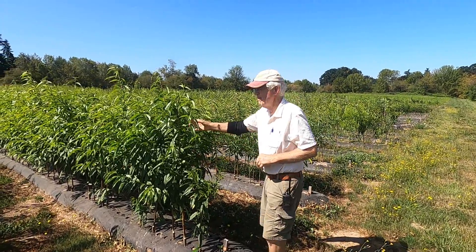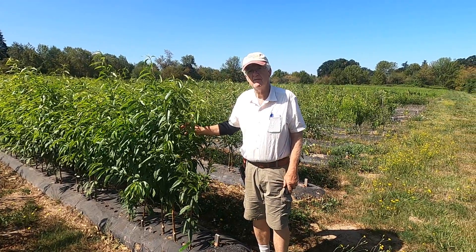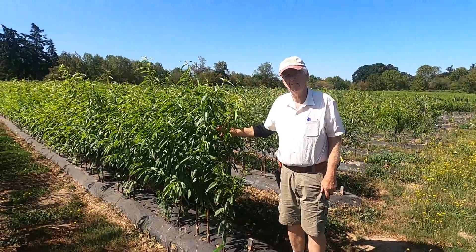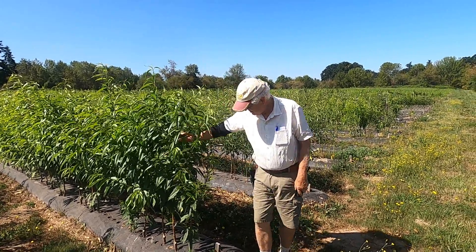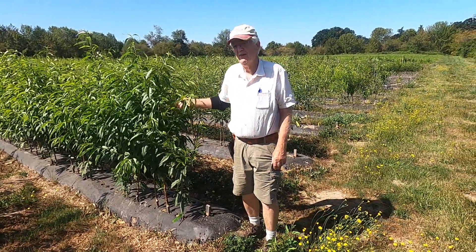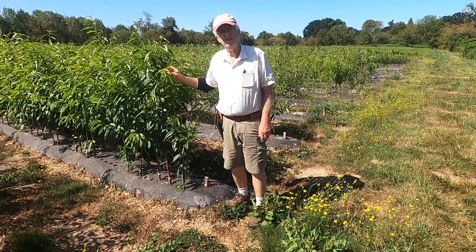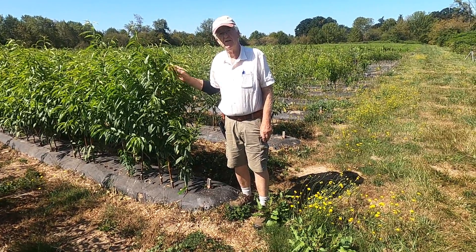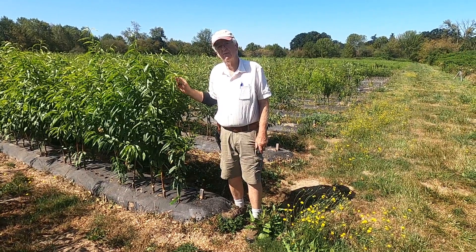Hi, this is Jim Gilbert. We're out at Northwoods Nursery, his longtime fruit business near Molalla, and taking a look at what he has out in the fields. Looks like we're currently taking a look at some peach rootstocks. Actually, Chris, these are budded peaches. This is a variety called Salish Summer, and our goal with peaches is peach leaf curl resistance, disease resistance.